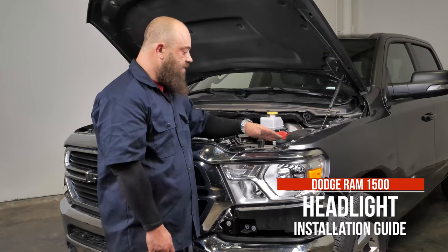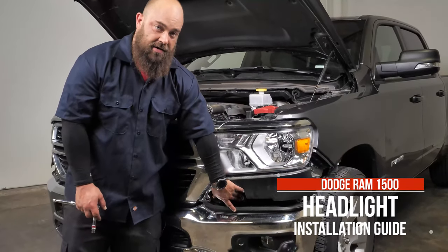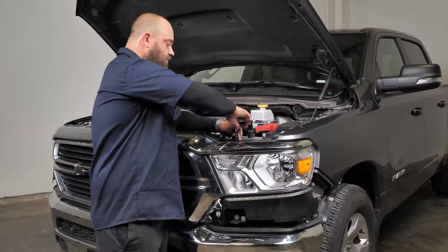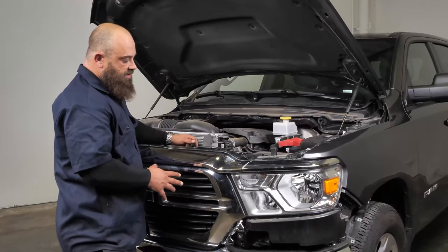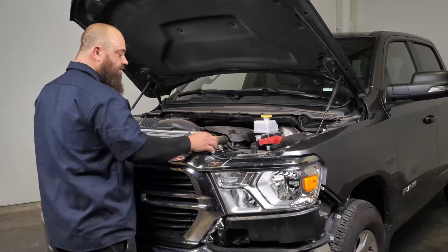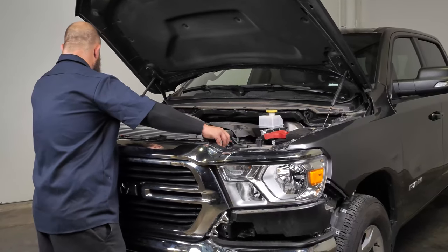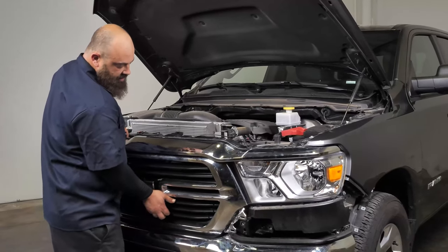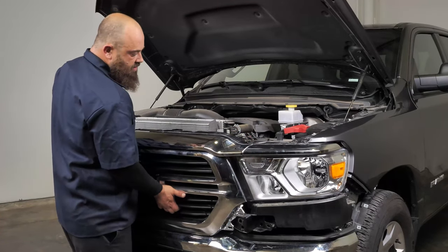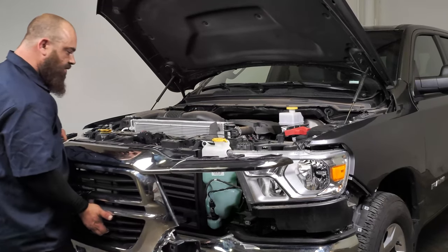Now we can remove the grille from the vehicle. There are 14 bolts in total: eight along the top and three on either side. We've got all the bolts out of the grille, and to remove it on these outer tabs you just want to pull up so it slides forward. Support your grille so you don't mess it up, and just jiggle it out — it comes right out.